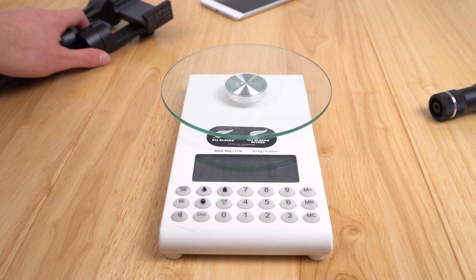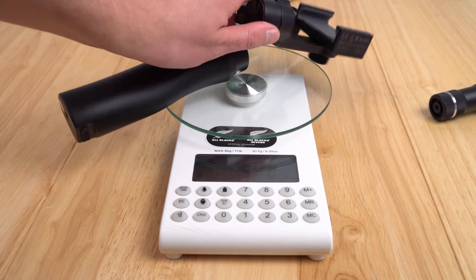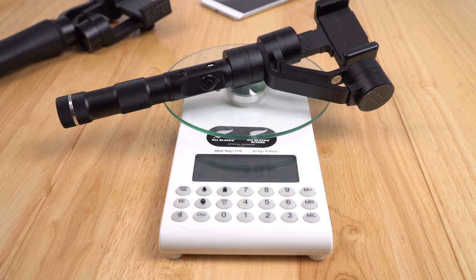Let's take a look at the weight. The Smooth Q comes in at 450 grams — remember it has a larger battery in there. The old Smooth C is 396 grams, so the newer one is about 50 grams heavier, but given the extra battery capacity, that's a worthwhile trade-off.